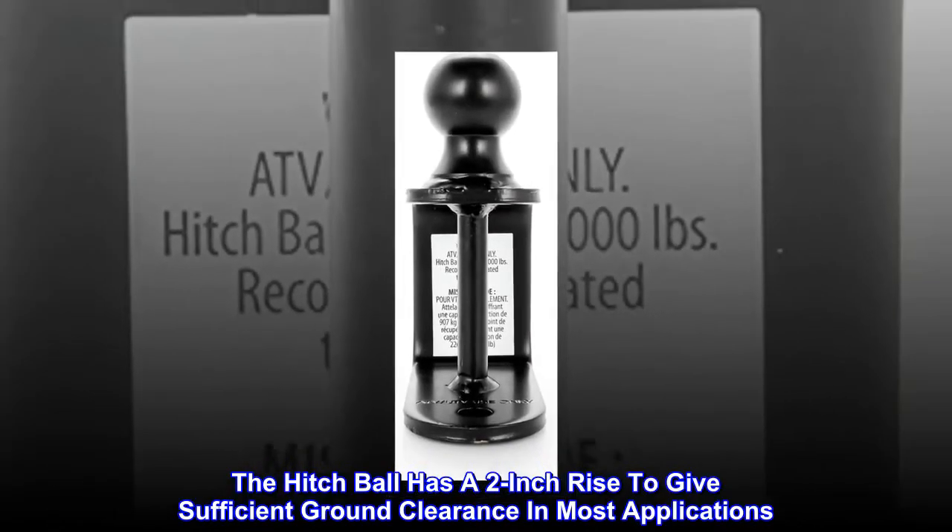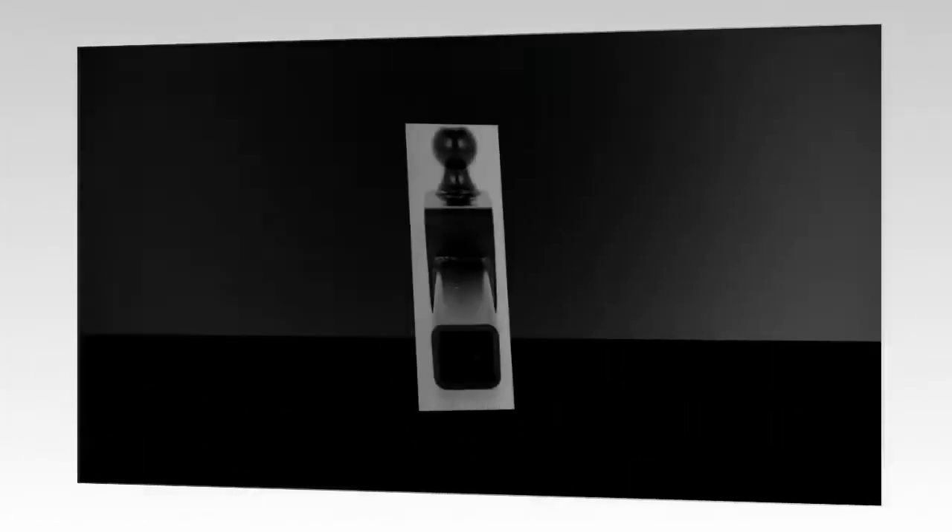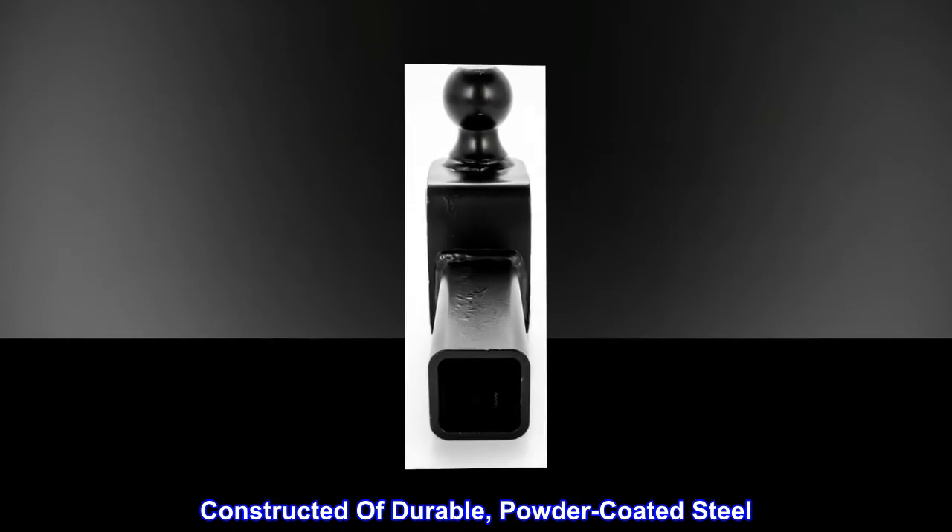The hitch ball has a 2-inch rise to give sufficient ground clearance in most applications. Constructed of durable, powder-coated steel.